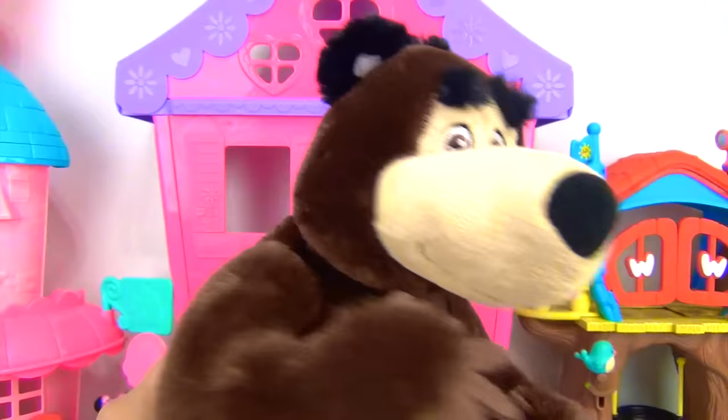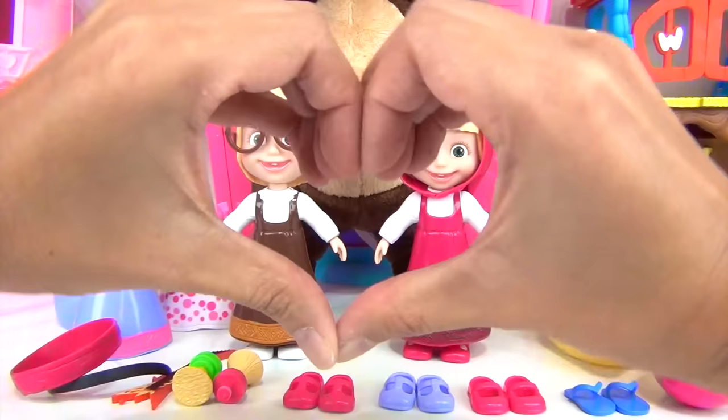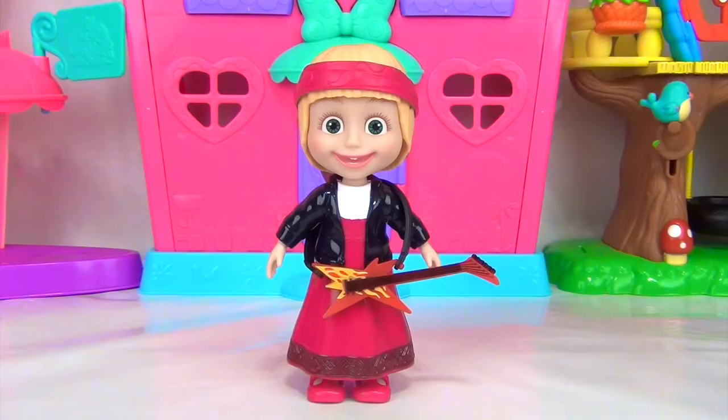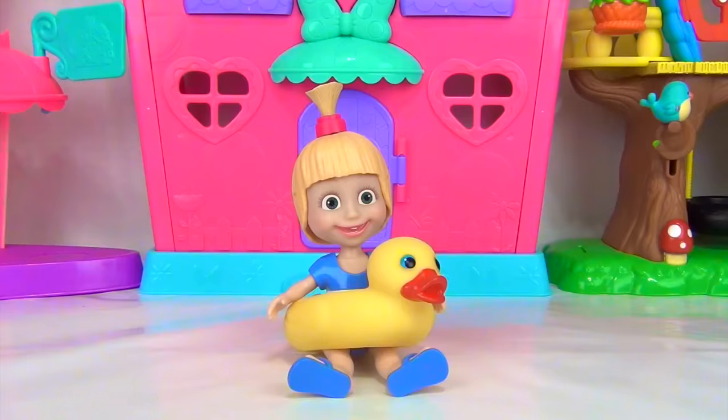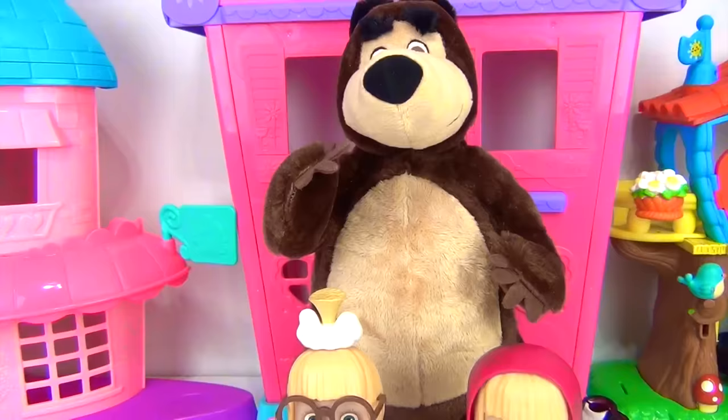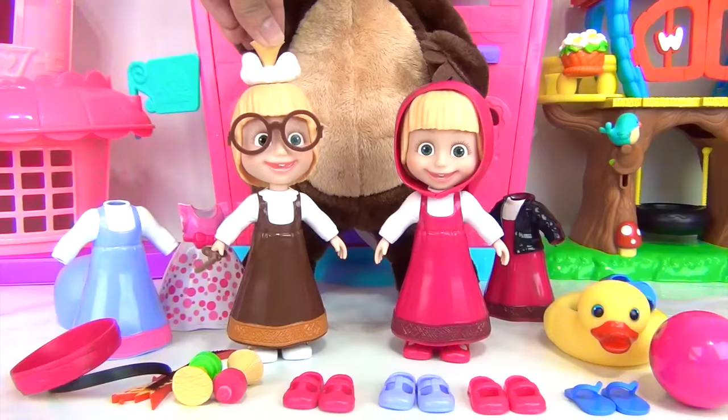Okay, guys. If you enjoyed this video, make sure to give it a big thumbs up. Show us some love by subscribing to our channel. In the comment section, let me know which of the outfits is your favorite. Is it outfit letter A? B? C? D? E? Or letter F? I will see you guys again next time. This is Essie for Toys Unlimited. Goodbye, everybody. A-la-kazam.